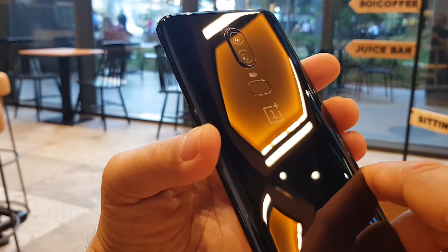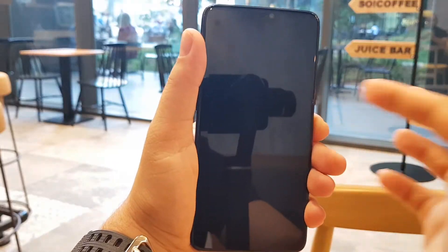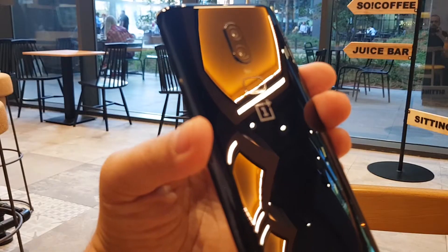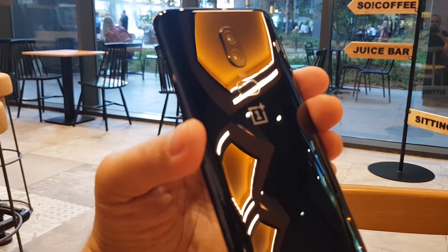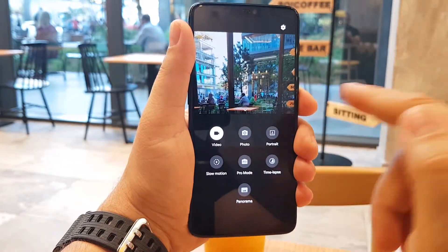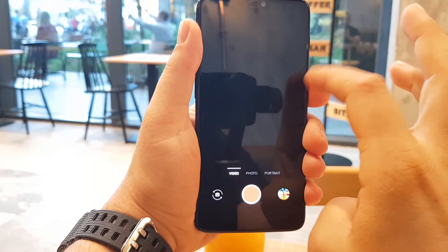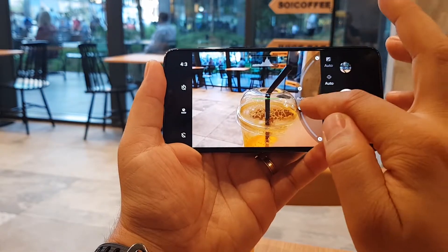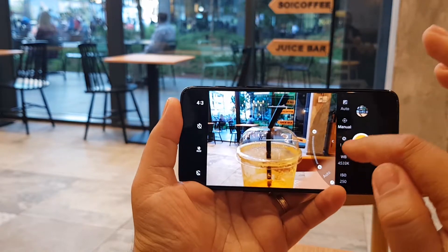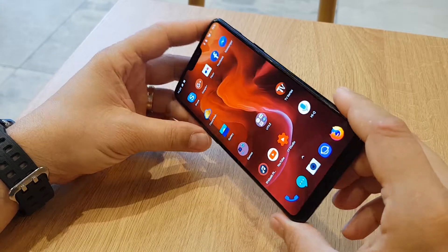OnePlus 6 is the most amazing phone of this year. The camera is amazing also — it's very fast, very good sensors, a lot of details, that portrait mode is amazing, and you get essential features that are very easy to use. Not to mention that you get 4K at 60 frames per second and super slow motion at 1080p with 240 frames per second.